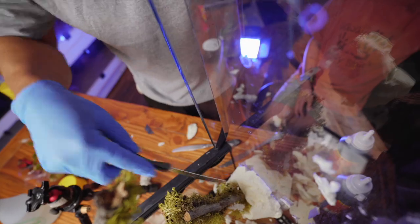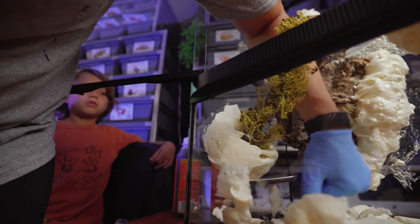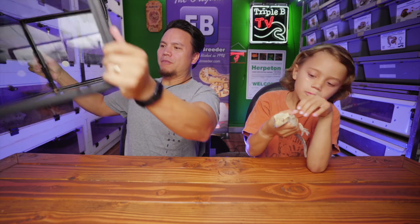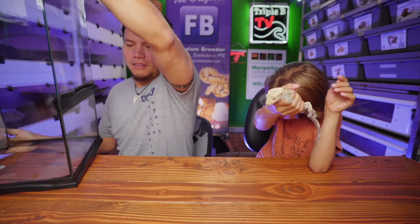Top of the morning, friends and family! We are going to build our very first bioactive enclosure for our crested gecko, Dio. We've got our 12 by 12 by 24 tall enclosure — too tall to fit in this video — and we're going to use this to build it with. First thing we need to do — the only thing we need to do — is go shopping for our stuff.